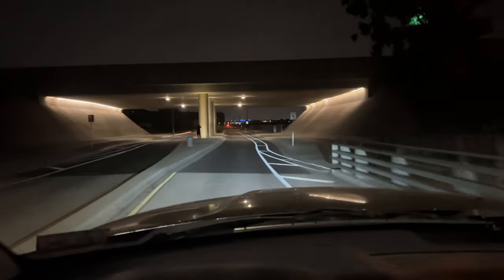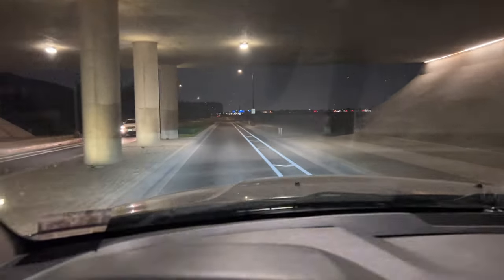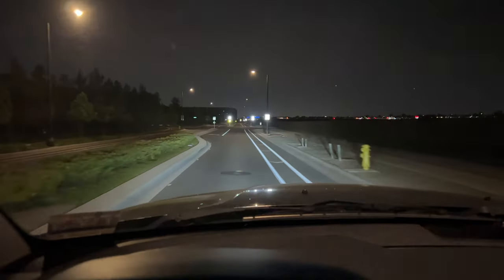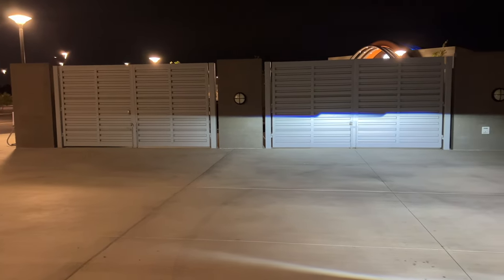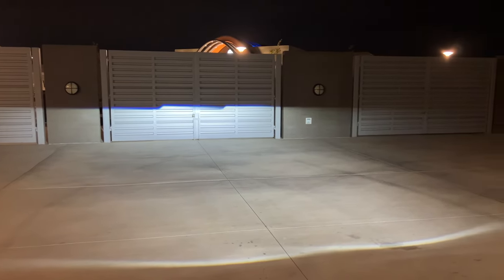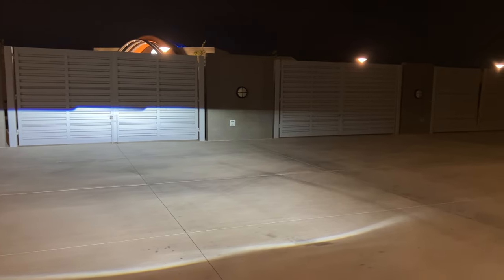The beam pattern on these things is also really crisp and clear. There's going to be a crisp cutoff line that can be adjusted vertically. However, I saw no horizontal adjustment — if you want to move the beam left and right, you're going to have to do so by pushing the headlight either in or out when mounting it, and there's not going to be too much adjustment available horizontally, only vertically.